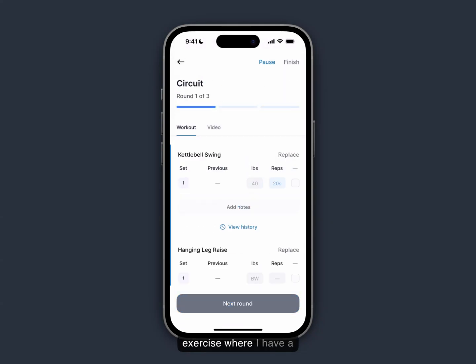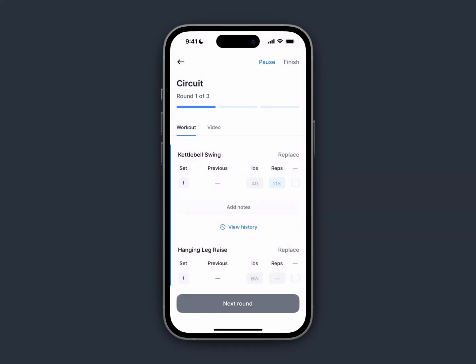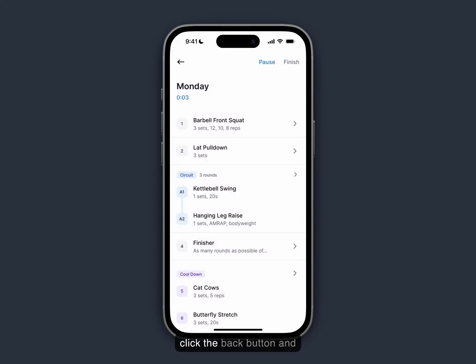I can tap into the next exercise where I have a circuit. You'll notice in the reps column there's 20s — that is meant to be 20 seconds. If I tap that 20s, it'll bring up a built-in exercise timer that I can use while I'm working out. If you ever need to reset it, all you have to do is tap the back arrow and it will reset. I can also scroll the timer by swiping on the screen and I can start it from anywhere.